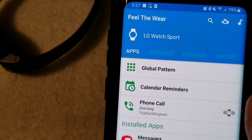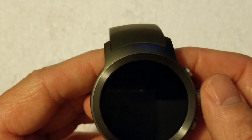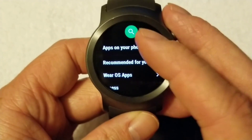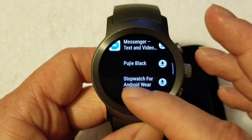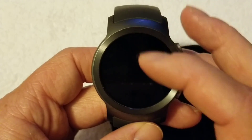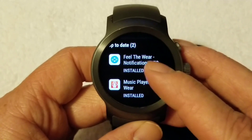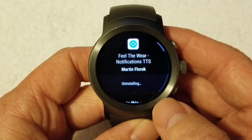Whenever you open it up, it's going to look like this. Whenever you have this installed on your phone, you want to come over to your watch and go to where it says the Play Store. Then you want to go to apps on your phone and scroll down until you see Feel the Wear. I already have it installed, but as soon as you go in there you'll see it — it should say Feel the Wear, recently updated, right there. Installed. That's the one you want.